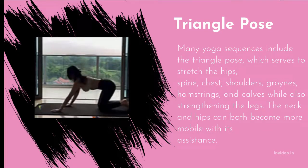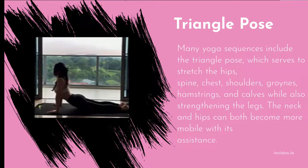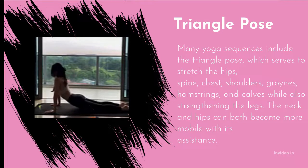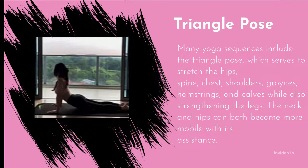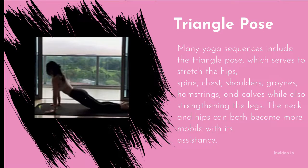Triangle Pose stretches the hips, spine, chest, shoulders, groins, hamstrings, and calves while strengthening the legs, and can improve mobility in the neck and hips. It is excellent for increasing stamina and strength. Avoid it if you have a headache or low blood pressure. If you have high blood pressure, tilt your head downward in the final position. If you have neck issues, gaze straight ahead rather than looking up. Keep your lifted arm raised toward the ceiling to maintain the position.